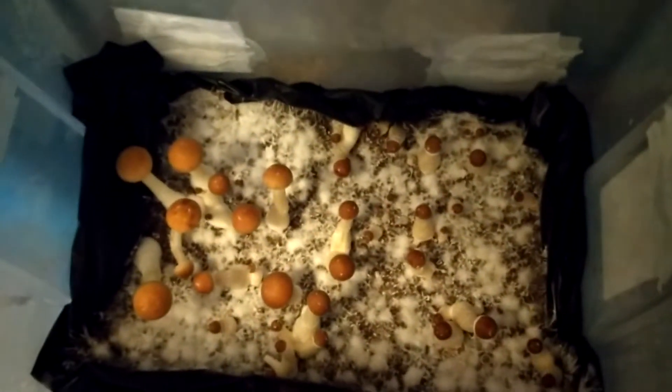We got some golden teachers going on Dino Soil. I use nothing but Dino Soil - that shit is amazing. I faced contamination issues forever until I started using Dino Soil.